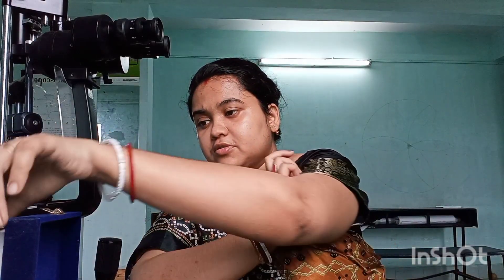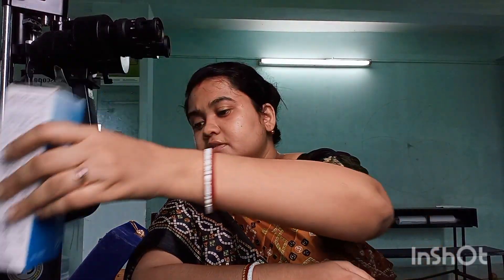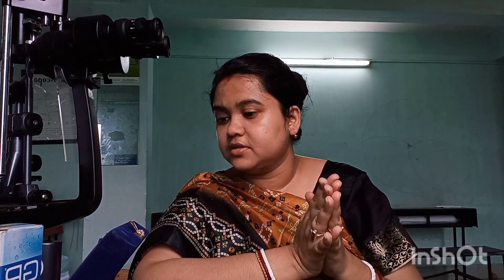This applies to all RGP fitting, so be very careful. RGP lenses require different solutions — GP Advance or any GP care solution — whereas different solutions are used for soft contact lenses. Let me give you a practical example.